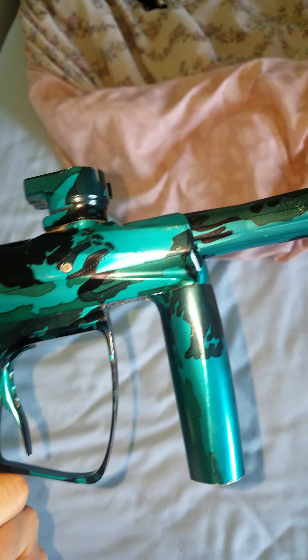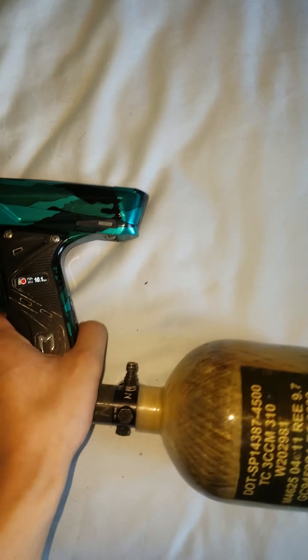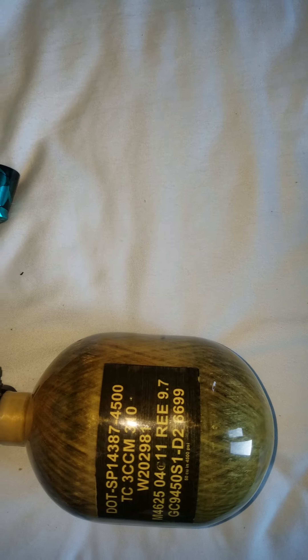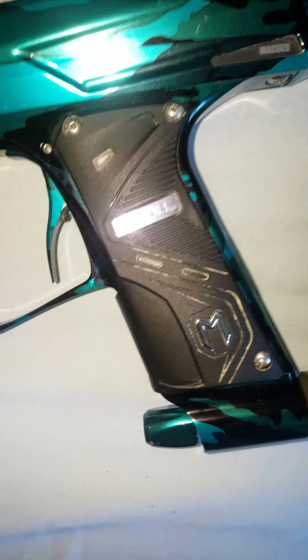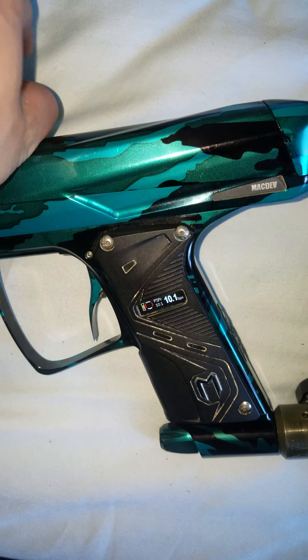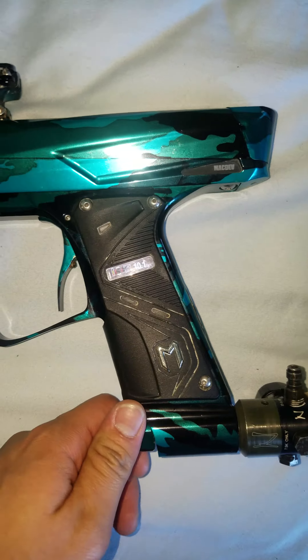The other side of the gun looks really good. A little bit of blemishing there as well. I'm gonna turn the eyes on — the eyes work. There you go. So I'm gonna gas up the gun.